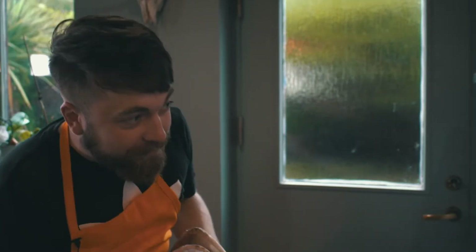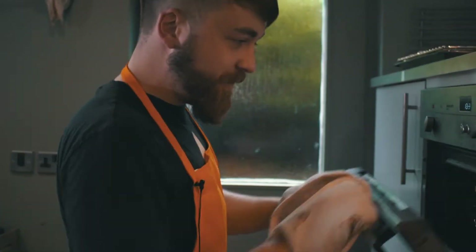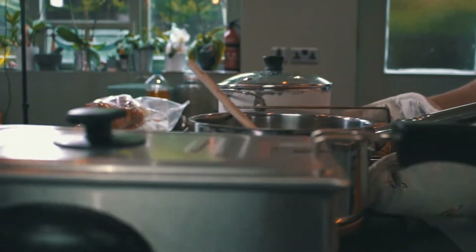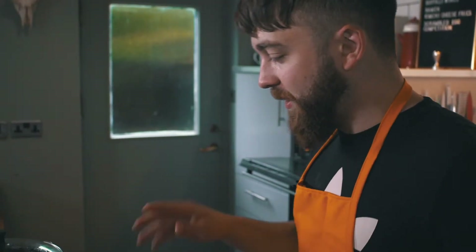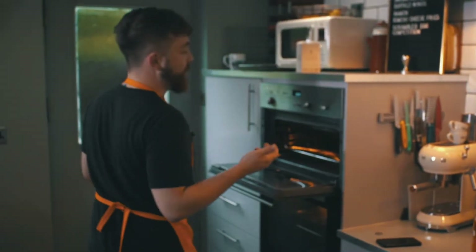The chicken wings have been in for 45 minutes. Taking them out to have a quick look - they're pretty much cooked all the way through but they're not too crispy yet, which is what the next stage is for. We're going to leave them out - it doesn't even matter if they cool down a little bit, in fact that's even better.